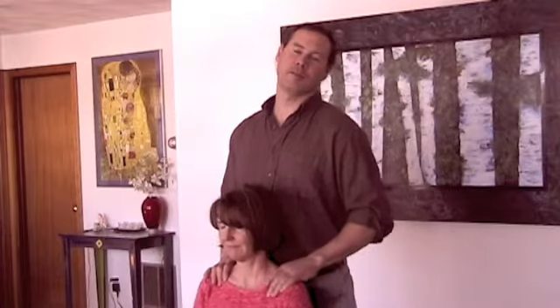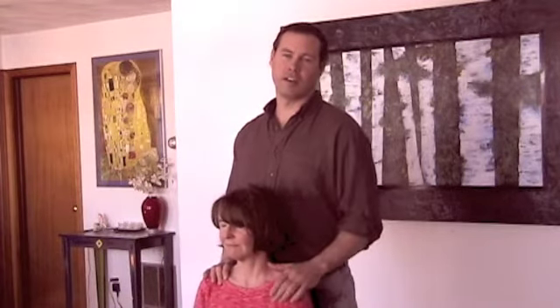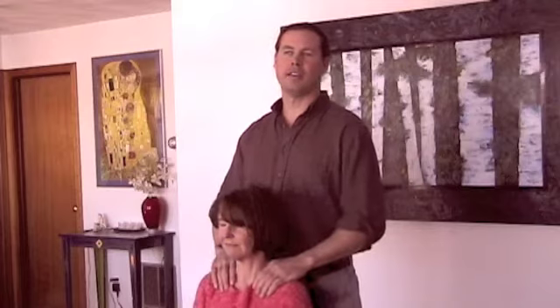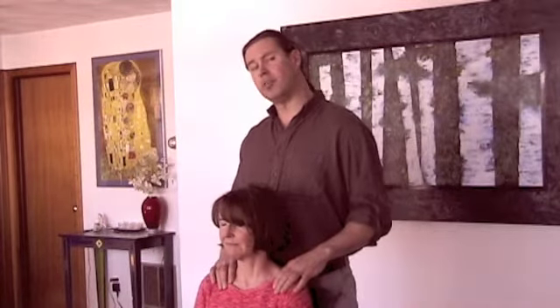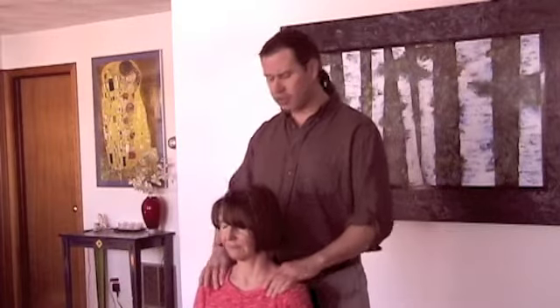Hello again. Today we're going to be demonstrating some very basic techniques to just be with your significant other and work the upper part of the body, mainly the shoulders, the neck, and the head. One of the reasons I'm doing this is to show people a way they can do this without having to get on the floor and be in a position that's awkward for them, so that they don't put stress on their backs giving their partner a massage. One way to do that is to simply bring a basic chair from your kitchen table or any other part of your apartment or house and have them sit in it and just lean back into the chair.